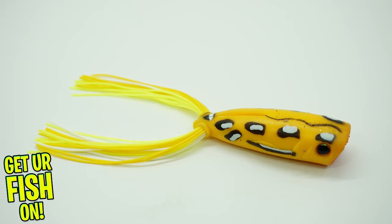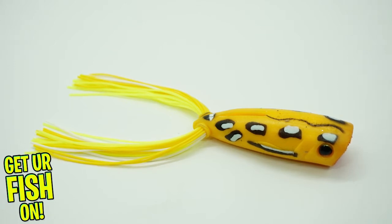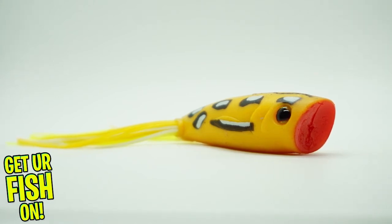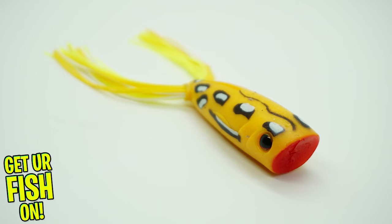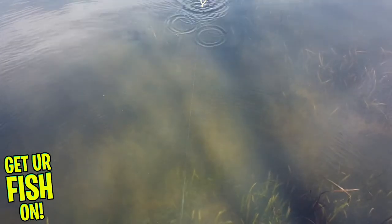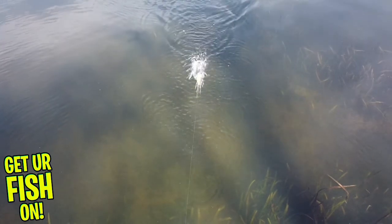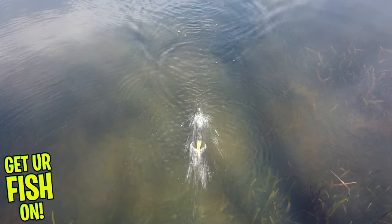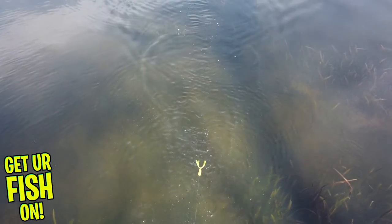The new Berkley Power Pop offers anglers a weedless splashing and walking action popping frog. This new frog comes in two sizes, but it's not rigged, but a Fusion 19 EWG hook is in the package for you. The Power Pop was built with super high flotation construction, wide cut mouth, recessed hook pocket, and a molded rattle chamber and rattle that generates an acoustic clicking sound. The rattle chamber and rattle are only